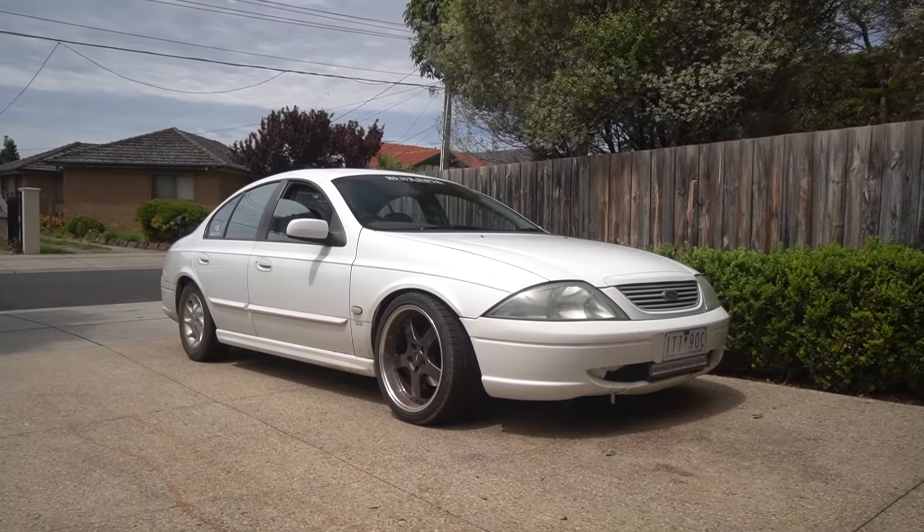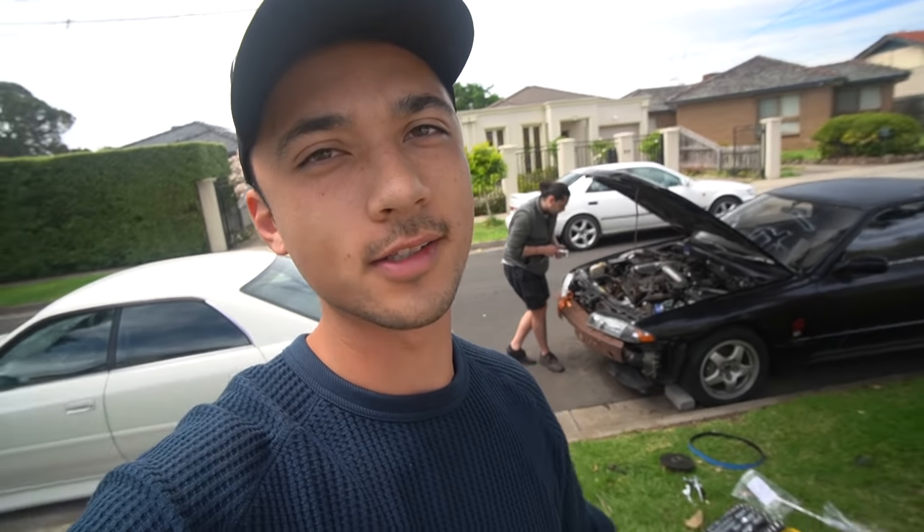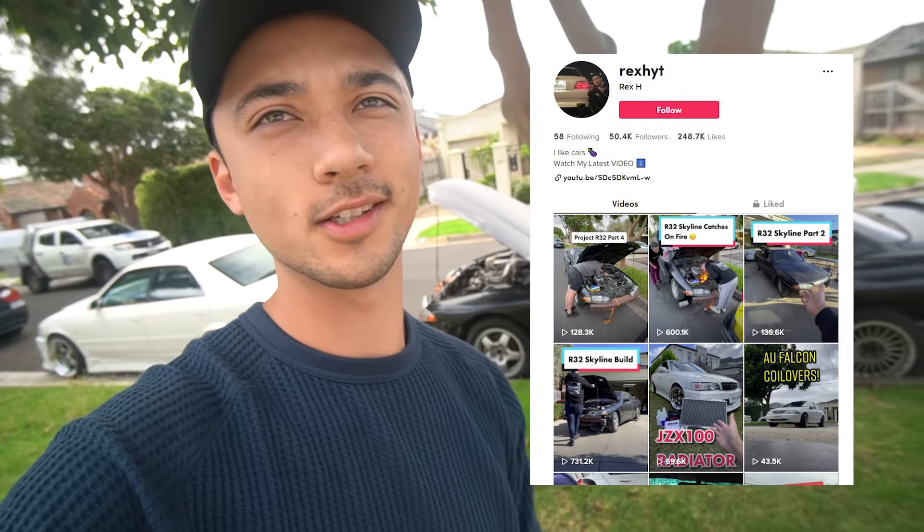Hey guys, welcome back! Today we're going to be working on the AU Falcon. Lachlan in the background is going to be trying to get the R32 started. If you're not following my TikTok, go check it out — we've actually been doing a whole build process on that thing. So yeah, we've got multiple builds happening on different platforms.